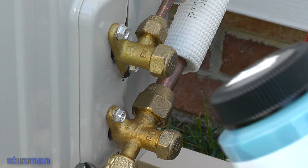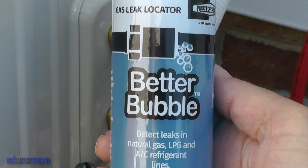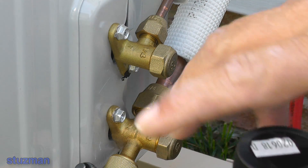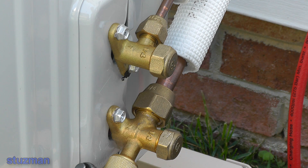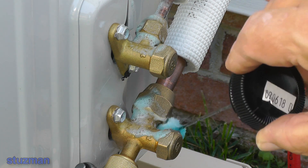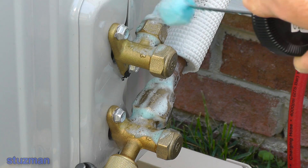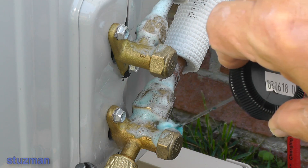I have the bubble solution here — this is what I'm using; it's made for checking for leaks and this stuff really bubbles up pretty good if there is a leak. We'll take it out and just dab it around our fittings. You can see that when you dab it on there it actually starts making all these soap suds. It does a really great job — I like this product.